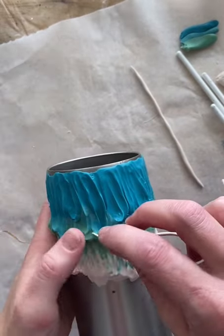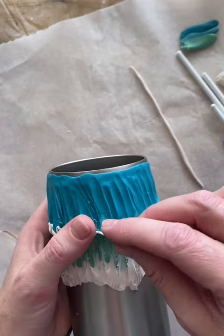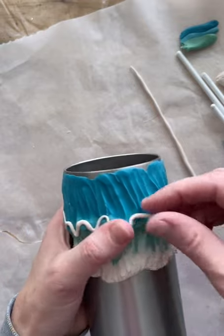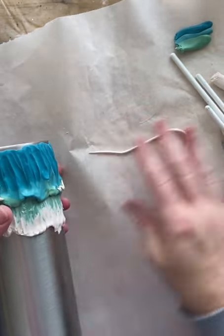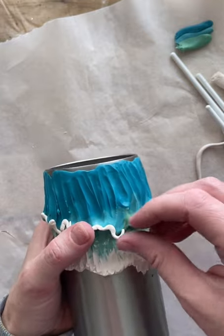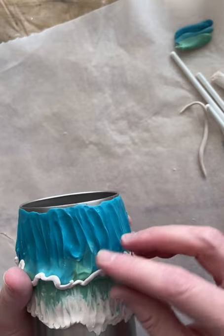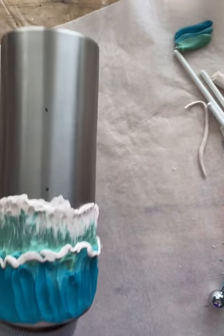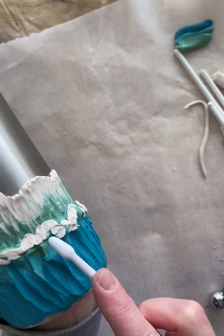Going along adding the white for the top wave — if it breaks that's okay, just get it back on there. We're going to blend it all together anyway. Once our little white piece is on there, I'm going in with a cheap tool, smooshing it kind of on the bottom of the ledge and then pulling the top of it up just a little bit.